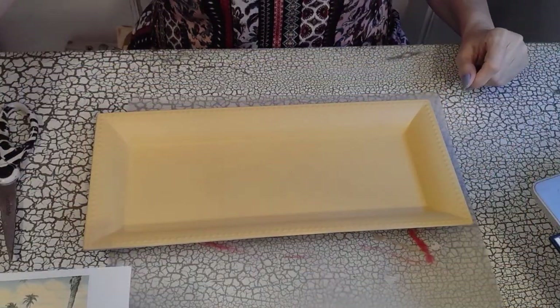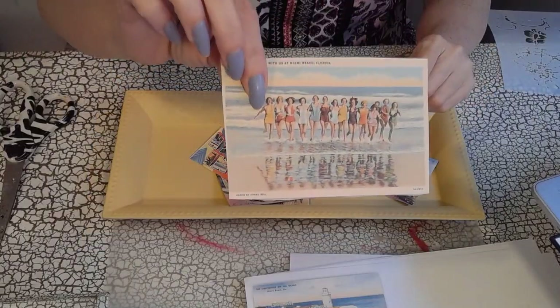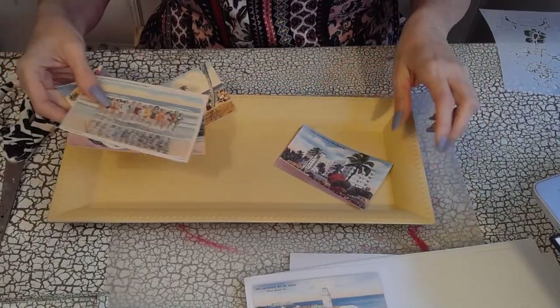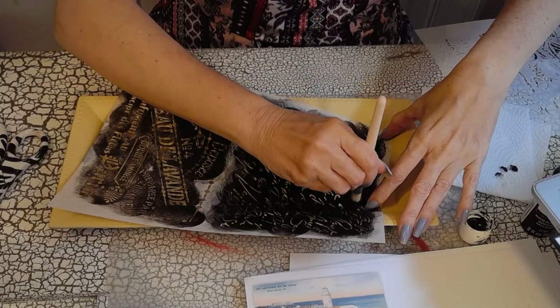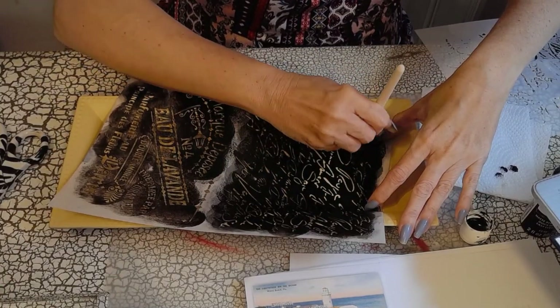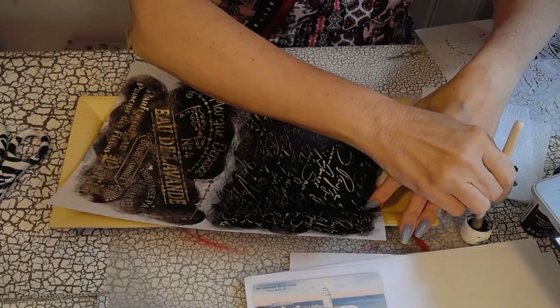I didn't know exactly what to do when I started this craft. I was looking at all things Miami — of course Will Smith, the 80s, Miami Vice — but then I decided I wanted to do something a little more vintage. It's more my style.